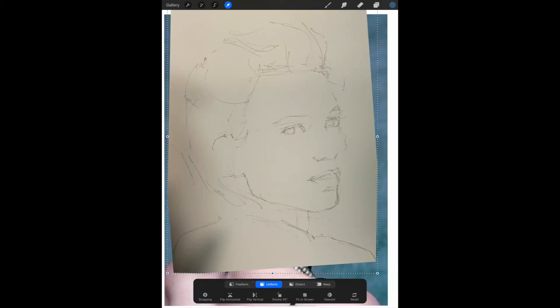At this point, the photo you just took is a layer on top of your reference photo in the Procreate program. But now we need to adjust the opacity of this photo so we can compare our drawing with the original reference photo in layer 1.